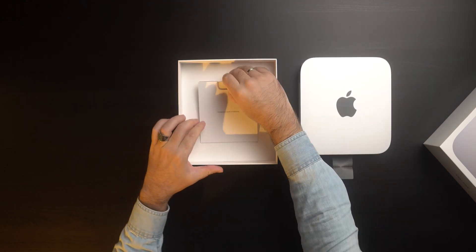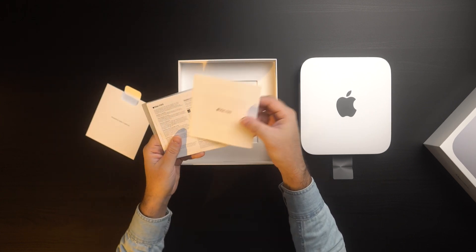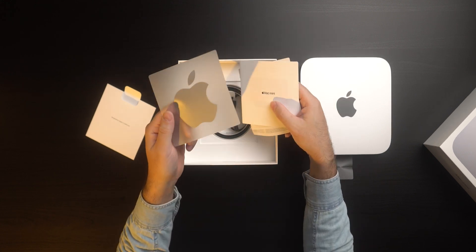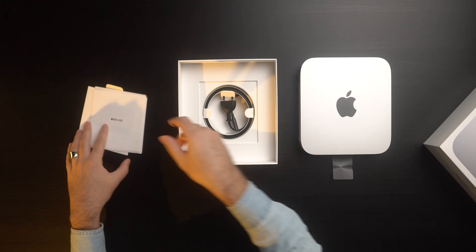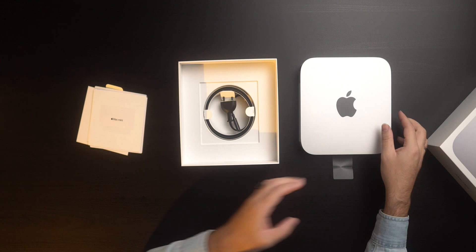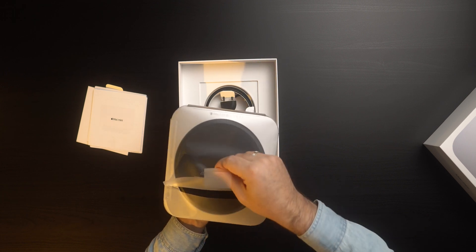Inside we have some papers and a very large sticker — I'm not used to this size; usually I see smaller ones on mobile phones. And of course we have the charging cable. Very minimal unboxing.